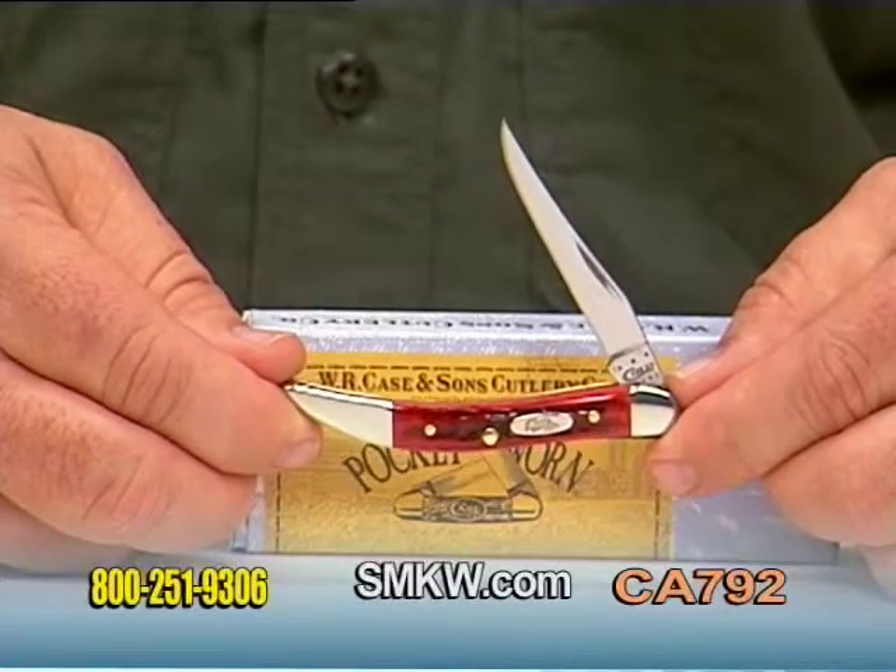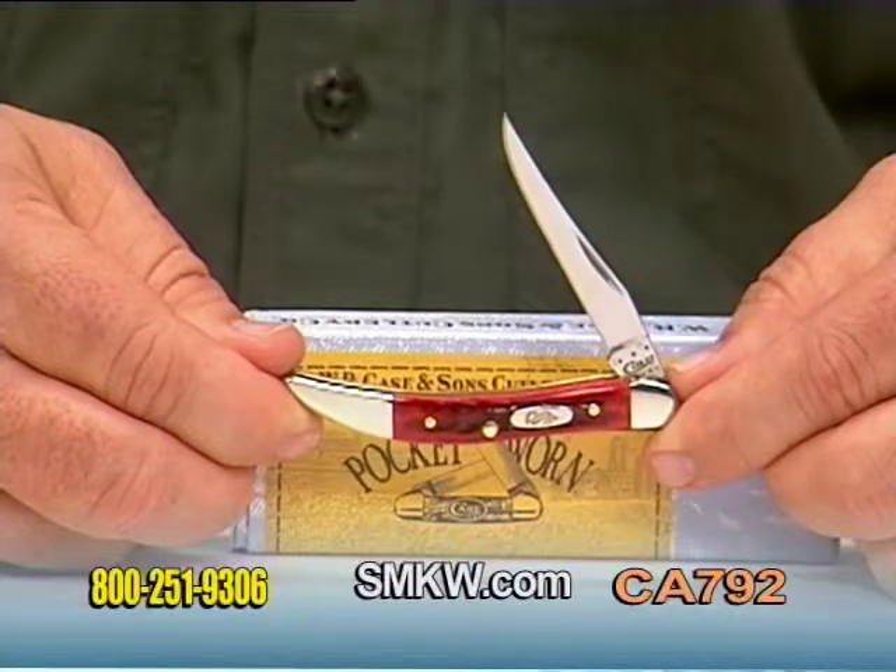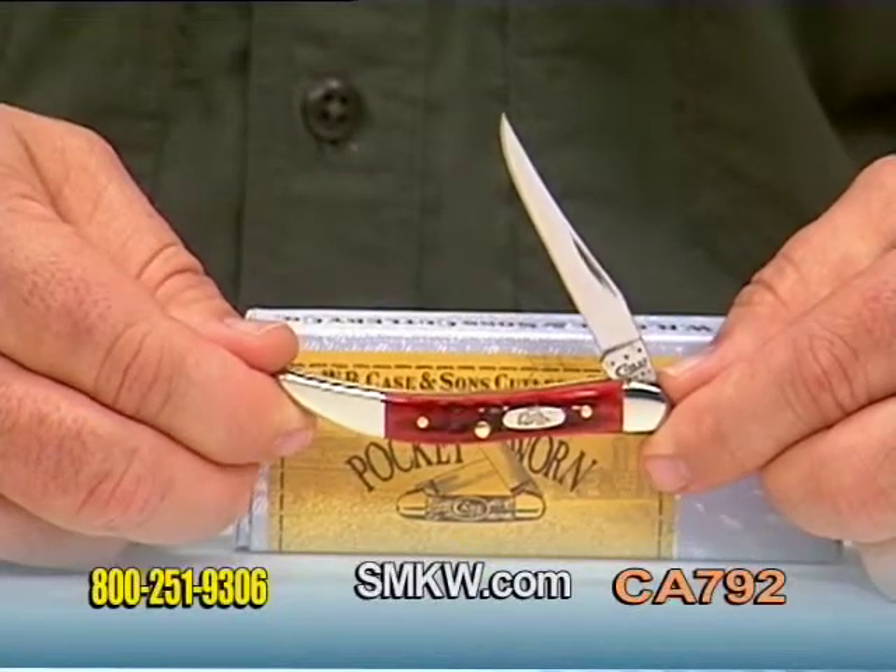Three inches in the closed position, perfect for your pocket. Pocket-worn bone W.R. Case and Sons tiny toothpick.